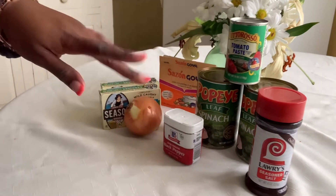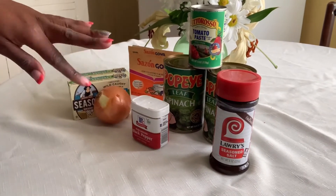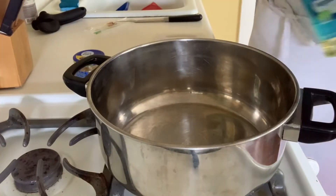So here are all the ingredients we're going to use. If you like what you're seeing so far, join our family and hit that subscribe button below. We want you. Let's do this.